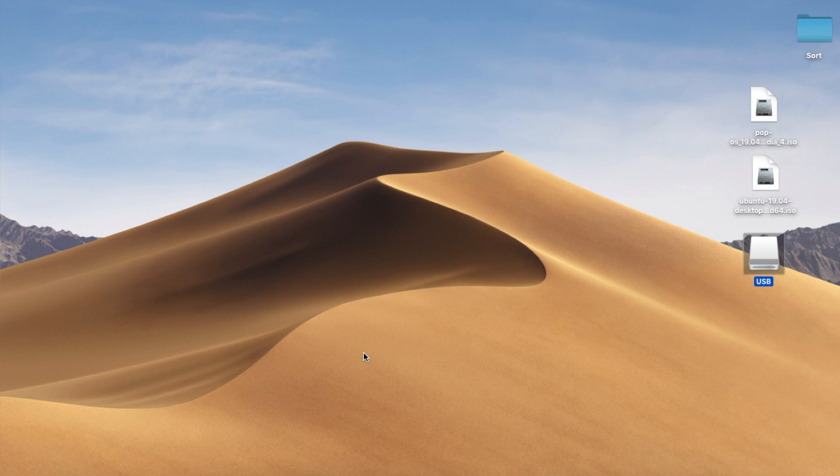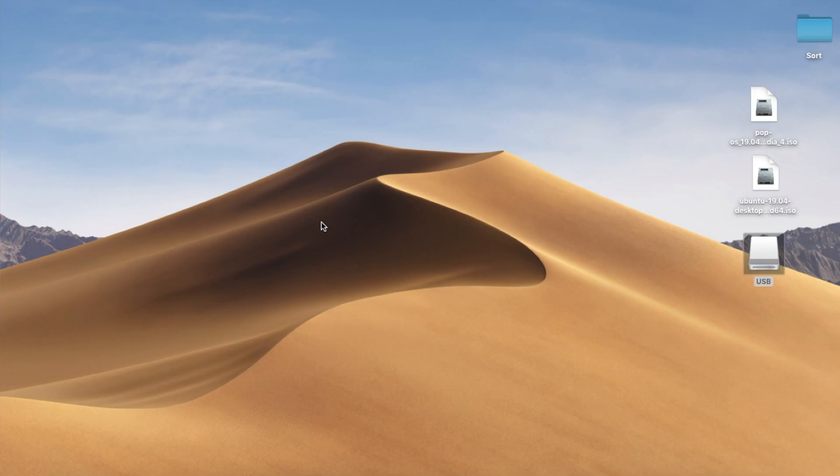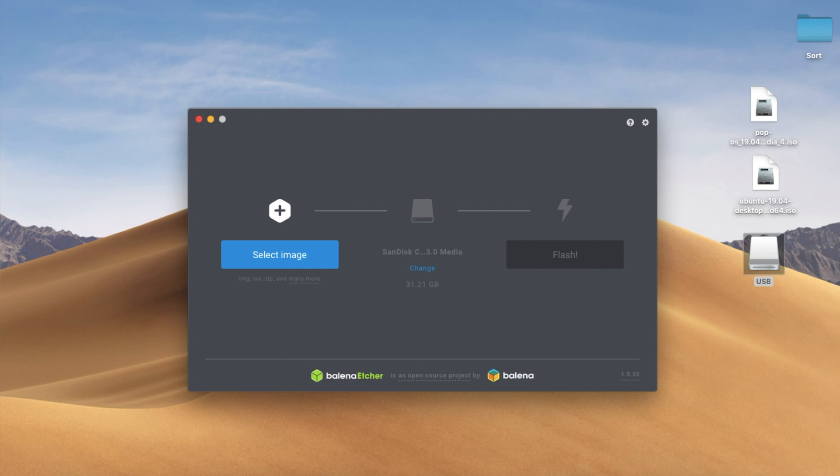The first thing we need to do is download a program called Etcher. I'll leave some links in the description below. Now, this particular program is a little bit slow just to get going, or at least it is on my computer. So just bear with it — it does feel like it sort of hangs and stalls a little bit, but it does work.